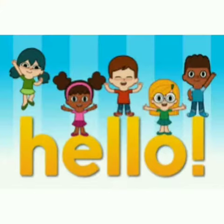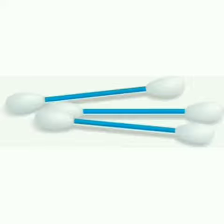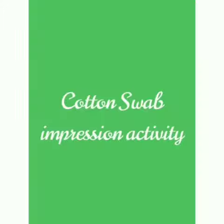Hello everyone. Welcome to our next activity. Do you know what this is? Yes, this is a cotton swab. Today's activity is the cotton swab impression activity.